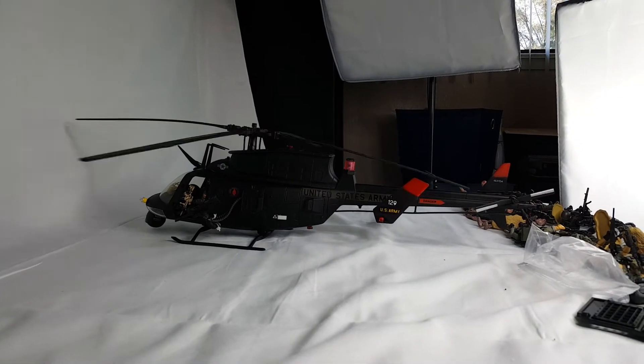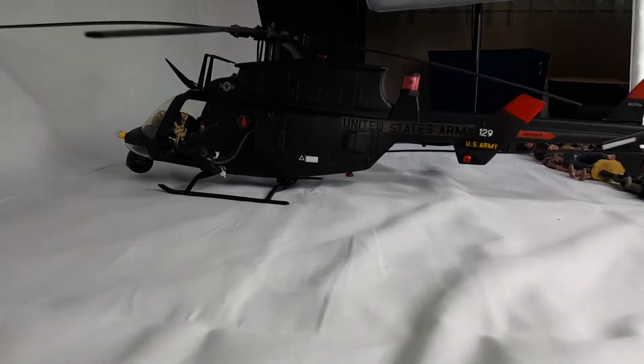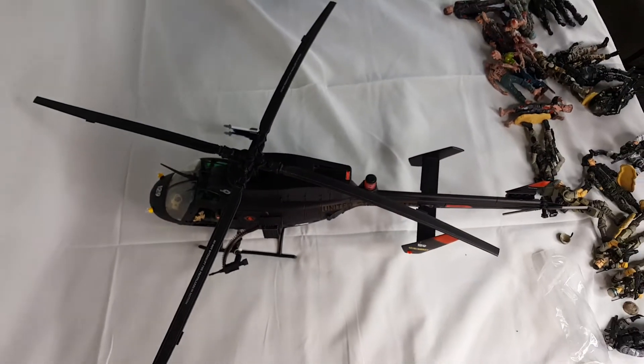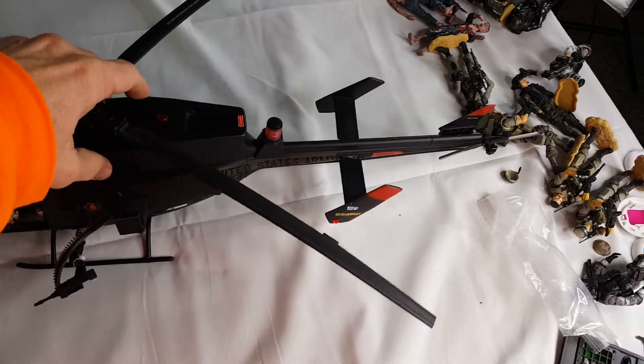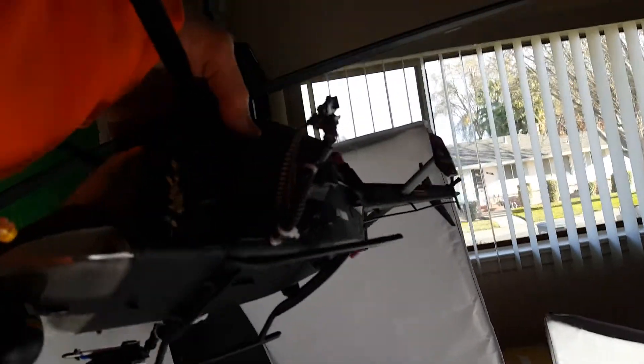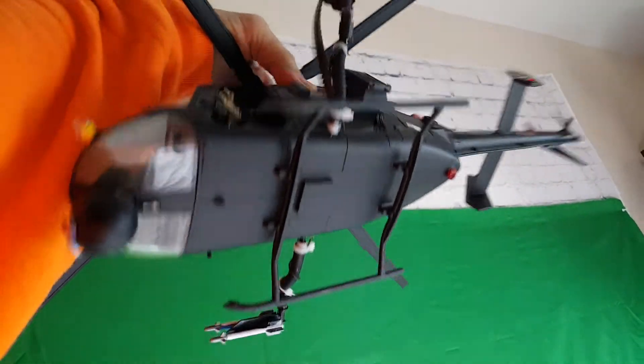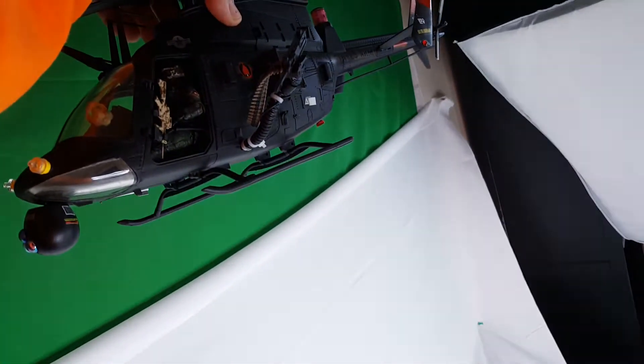Really impressive helicopter — very happy with it. Thank you very much for watching. I'll do one more top view, and let you see the bottom just so you can see the whole thing. Thanks for watching. Bye.